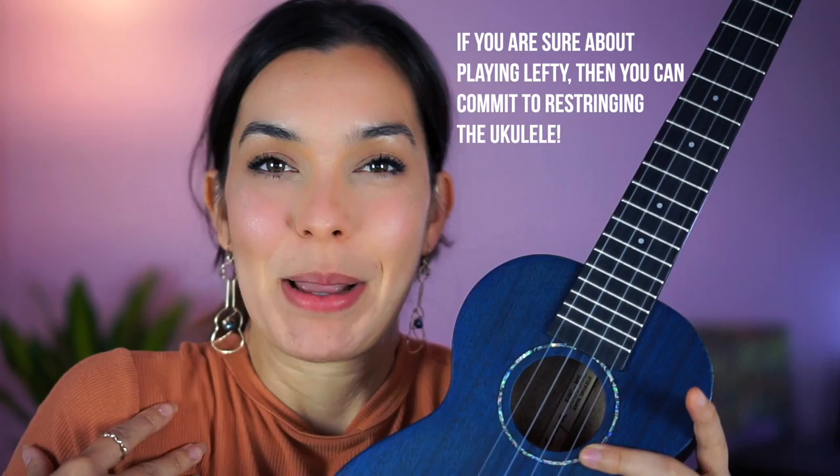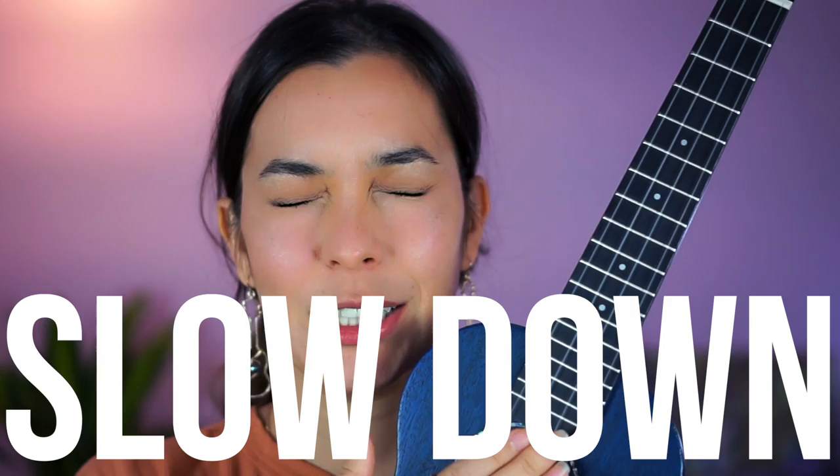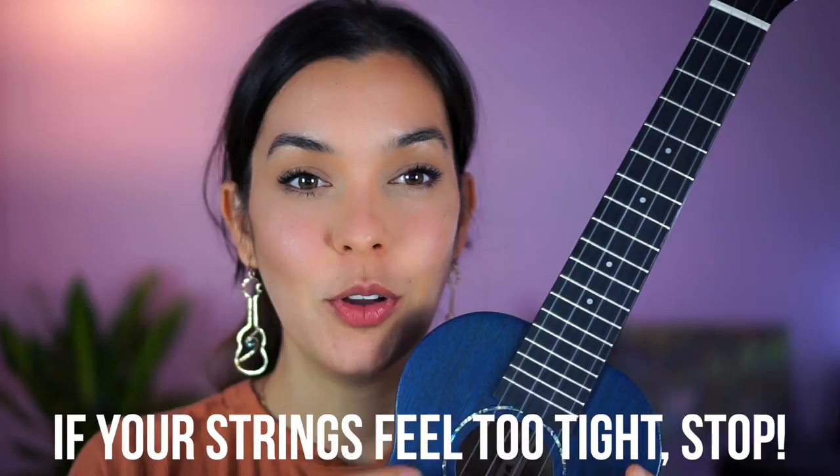Hold on — before someone says their string popped and it's all my fault because I said you could just retune it: if you're going to retune your instrument, please take it super slow with those middle strings, actually with all of it. Only tune half a step at a time. So if you're going to move C to E, go from C to C sharp, then an hour later C sharp to D. I recommend you test the strings — if it's too tight, it's probably better to just restring the ukulele. But if you notice it has a little give and you're safe to move, then definitely go slowly. You don't need to restring the whole instrument.